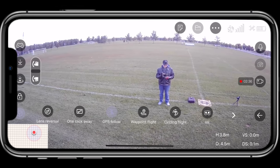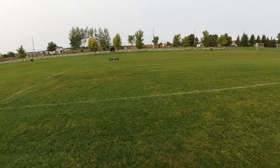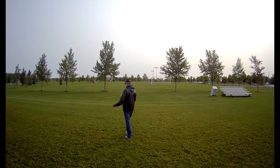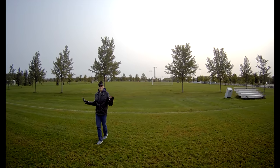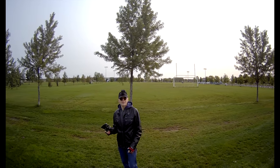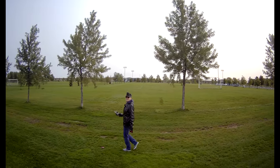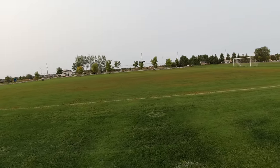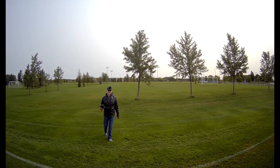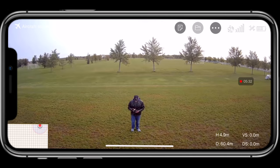I'll try out the GPS follow — tap on that. Okay, here's GPS follow. As I'm moving sideways it doesn't keep the same distance — it's coming close to me, which is kind of scary. I'll tell you right now, the GPS follow is hit and miss. It kind of works and then it doesn't. It comes really close, then stops, then flies sideways to get me when I move sideways. When I walk this way it's still following me — interesting. Now it's going backwards, now it's going ahead of me. I don't know if this GPS follow is working properly.